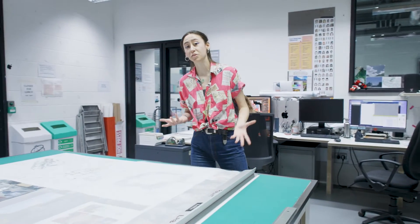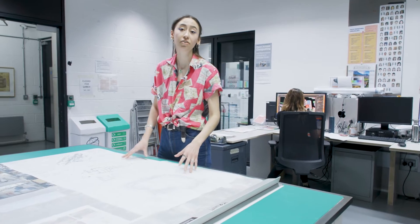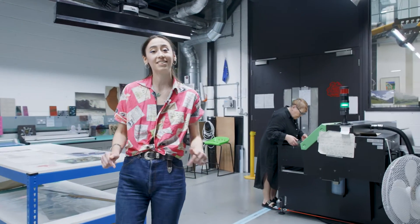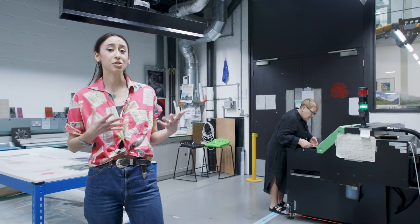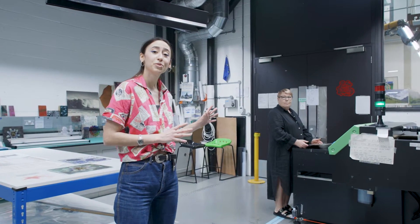Here, because we work with such large formats, we show users how to safely handle and cut these materials. This is the bookable space where users get to work one-on-one with our technicians on their more experimental projects.